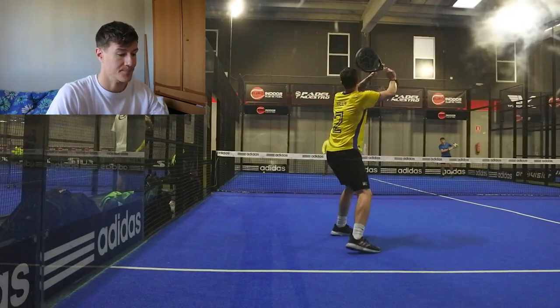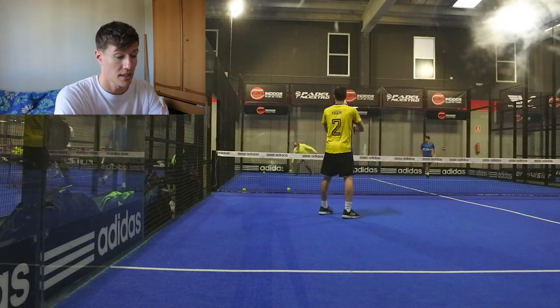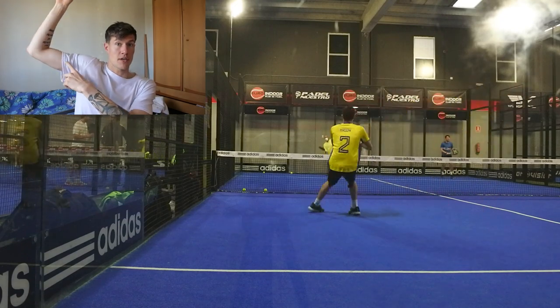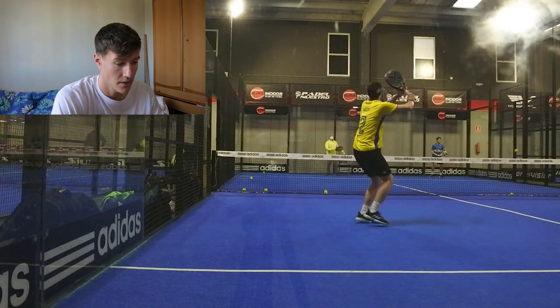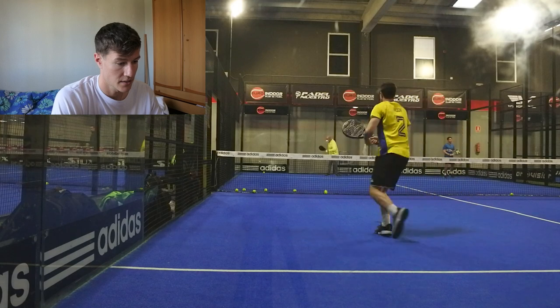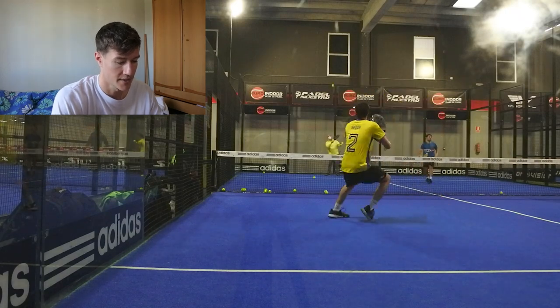This is a basket I'm doing parallel from the left side — just doing parallel viboras and bandejas, whatever suits the situation. I remember I started off by doing a couple of good ones here, just for control. One important thing is to keep your elbow very high so you strike from top to down. Let me find the clip — I think it's this one.